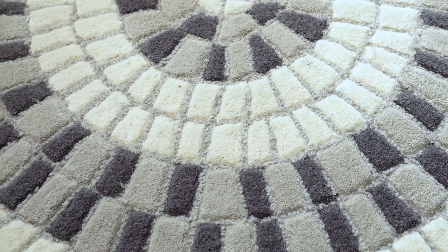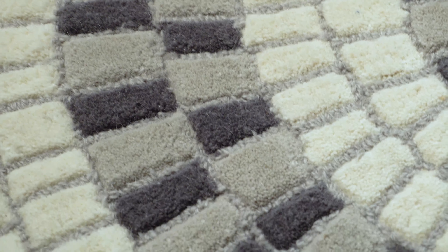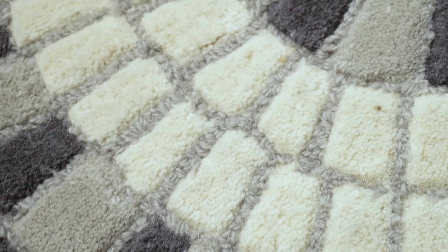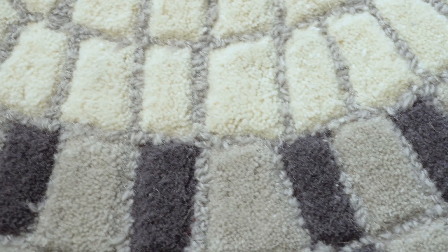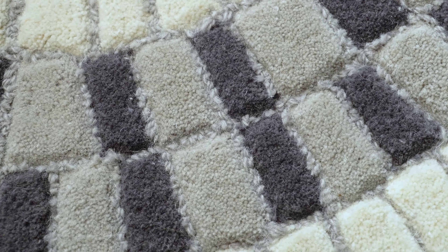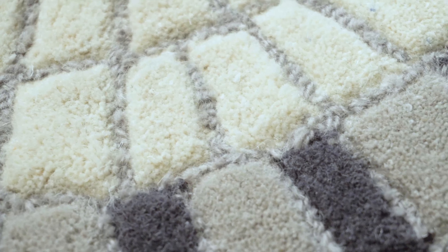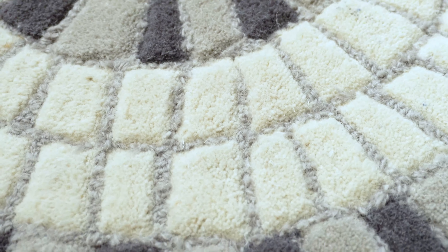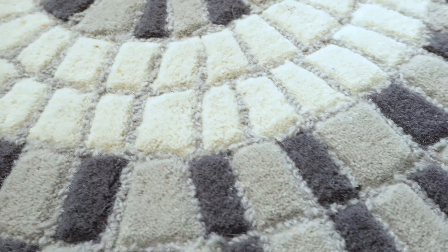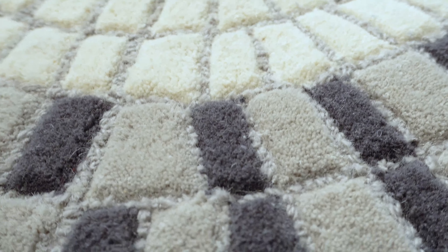Each of the tiles within the mosaic are made from tufted yarns of 100% wool. Additional hand work is done on this rug to trim down between the mosaic tiles to create the illusion of having grout between tiles of real glass mosaic, but in this situation it's being done with 100% wool yarn, again in a hand tufted way.